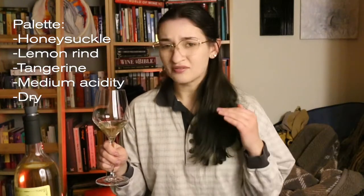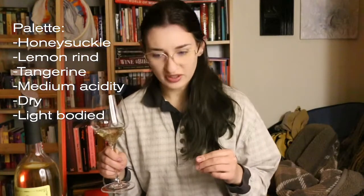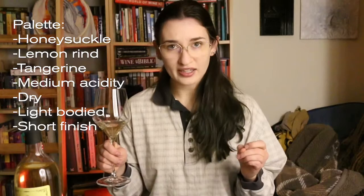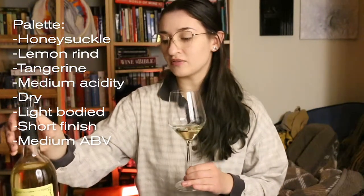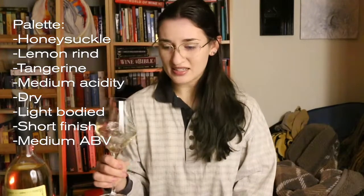In terms of body, very light body, very pleasant, a nice short finish. I'd say that this is a very refreshing wine. The alcohol feels medium — this one is 11.4% alcohol by volume, so it is medium alcohol. Overall, very, very pleasant. I'd say that if you like fresher, unoaked Chardonnay, then you're going to like this Viognier in particular. I would look for an unoaked Viognier as well and you will get a lighter, fresher wine.